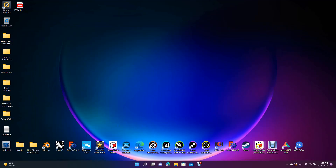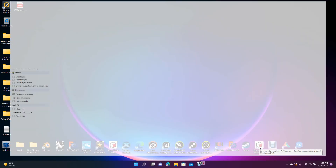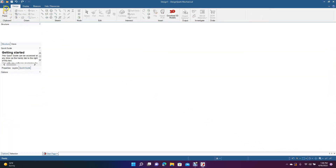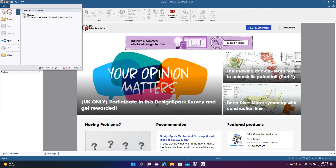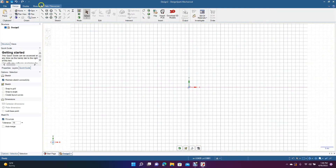Welcome to Daily 3D Revolve. Today I'm going to be doing a DesignSpark Mechanical tutorial showing you how to use the project feature. We're going to go ahead and open up DesignSpark Mechanical, go to File, go to New, create a new design, and then change this to Plan View.